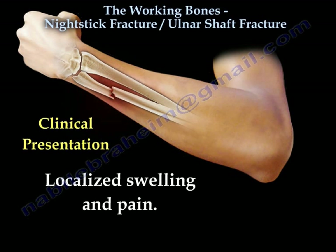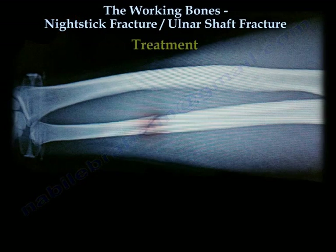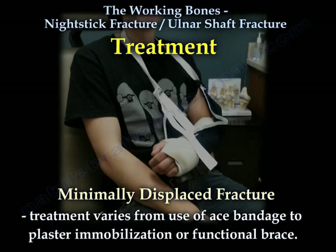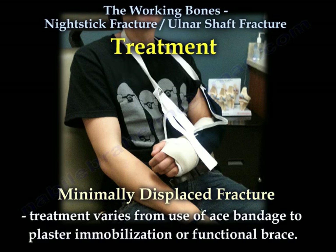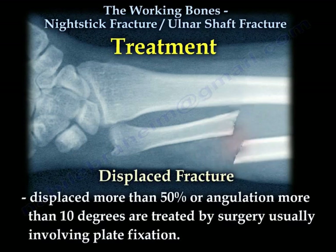The clinical presentation of this fracture is localized swelling and pain. For minimally displaced fractures, treatment varies from use of ACE bandage to plaster immobilization or functional brace. For displaced fractures — displaced more than 50% or angulation more than 10 degrees — treatment involves surgery, usually involving plate fixation.